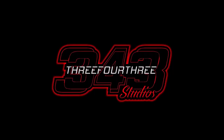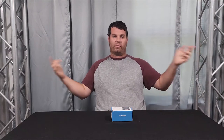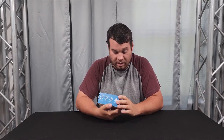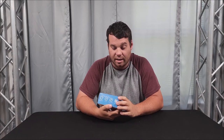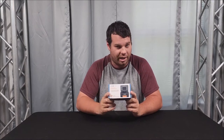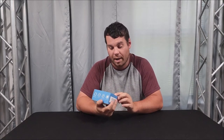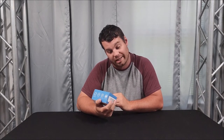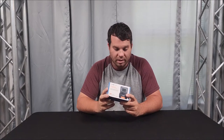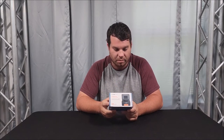Hey everybody, Nathan 343 here, and we have this awesome new product from ZGCLINE — this is the PSG10. This is an on-the-go battery charger for your GoPro batteries. It will charge batteries for GoPro Hero 5, 6, 7, 8, 9, and 10. It has a built-in battery — basically a power bank — with fast charging and intelligent protection.